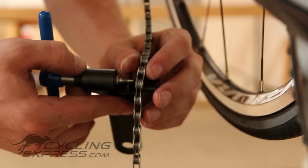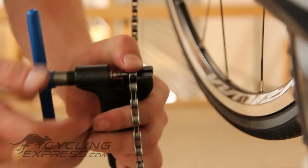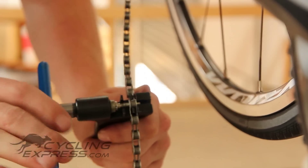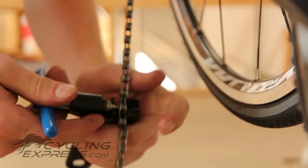Exactly like we did before, pop the chain to the back of the chain breaker and push the pin out. Once the pin is completely out, back the chain breaker off and you'll be able to remove that section of the chain.